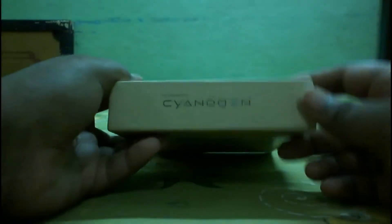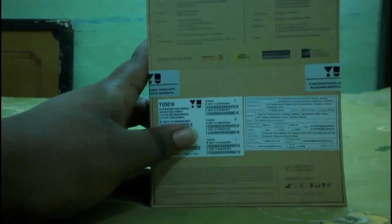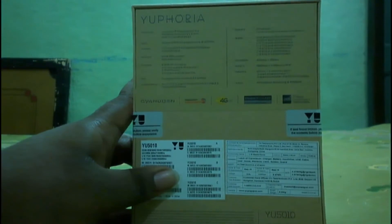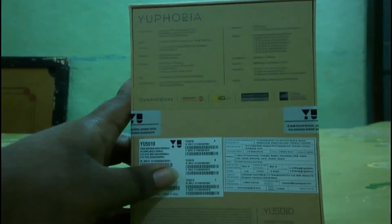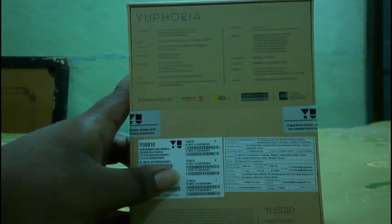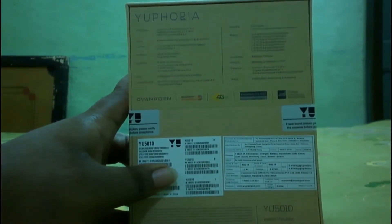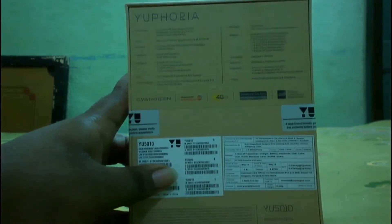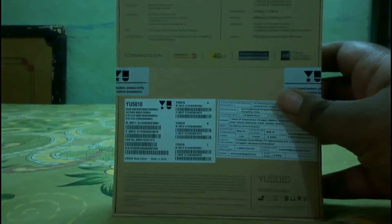You can see the Euphoria logo on the box. On this side it's written Cyanogen, and there's Cyanogen branding again. At the top it says Euphoria, and on the back you have some specs mentioned: Qualcomm Snapdragon 410 chipset, Adreno 306 3D graphics engine, 5-inch display, 16GB ROM, 2GB RAM DDR3, 8-megapixel camera, 5-megapixel front camera, and network speeds up to 42 Mbps 3G download, 150 Mbps 4G download.